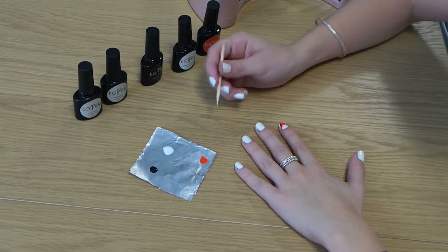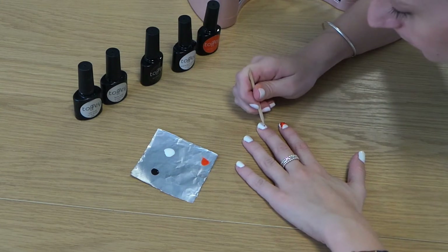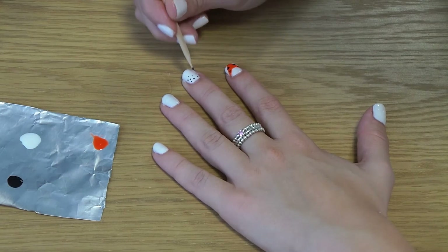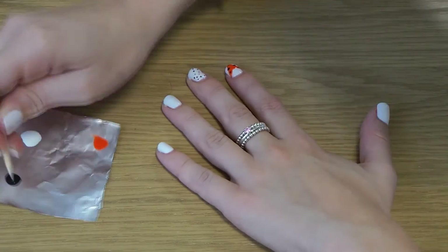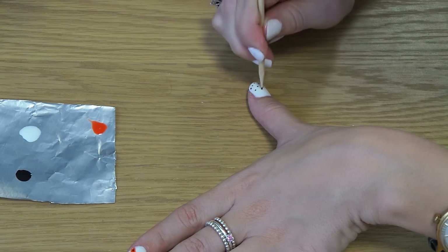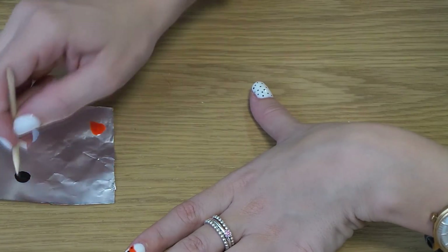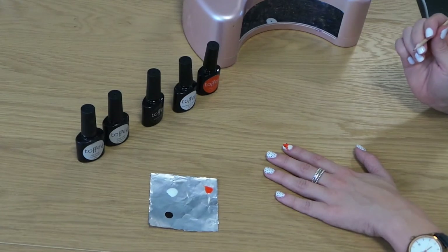Now use your orange stick to start doing your polka dots. And cure in the lamp for 60 seconds.